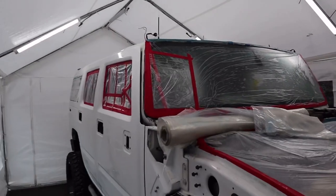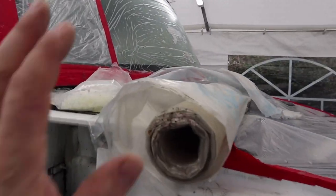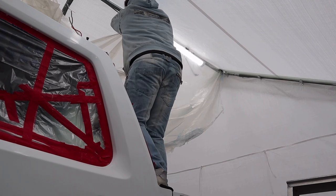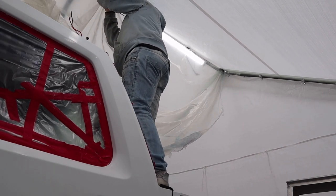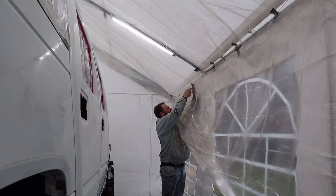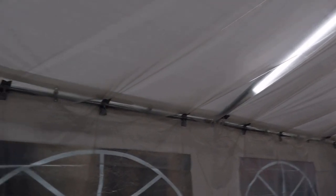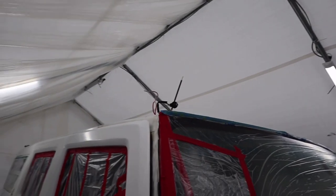We're getting quite a lot of condensation forming at the top of the tent and dripping down onto the car. I can't paint it if it's getting dripped on, so I've got a big roll of plastic and a bag of tie wraps — we're going to plastic all the way around to stop water dripping down. We've now got a second sheet all the way down each side using duct tape and tie wraps. We should have no more issues with condensation dripping now.